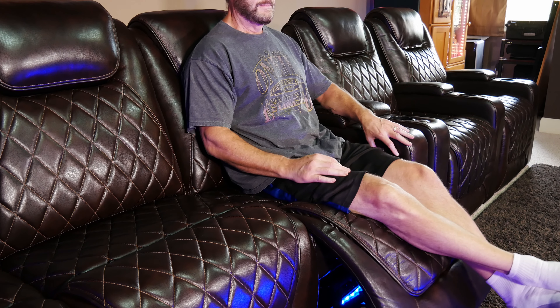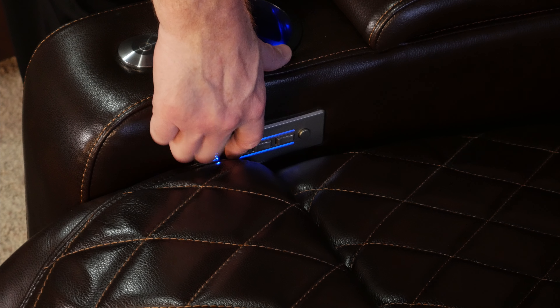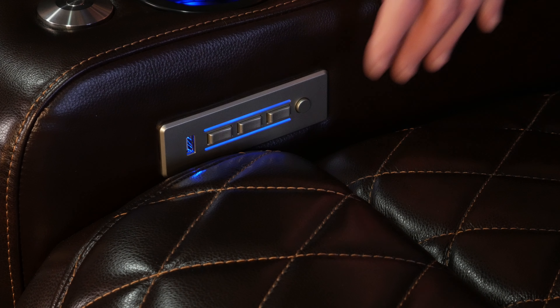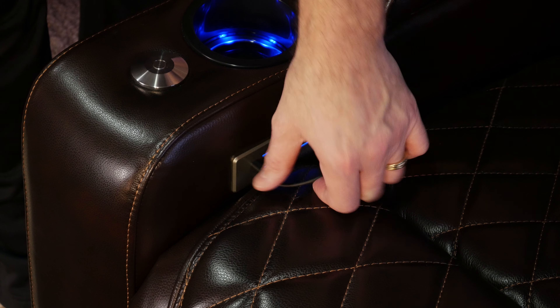The seats on each end of the console edition are also powered, and using this little silver control panel you can control the motorized recline, lumbar support, and headrest adjustments just by pushing these little rocker switches. If you want to turn on the LED lights inside the cup holder and underneath the seat, you can just hit this little round button. The panel even has a USB port for charging something like a phone or tablet, but we would probably use the USB ports built into the center console for that since the port directly on the control panel sticks out.